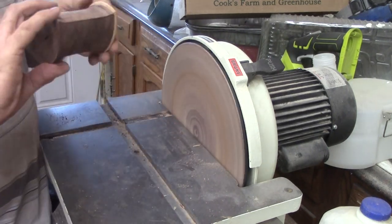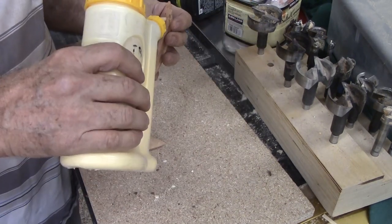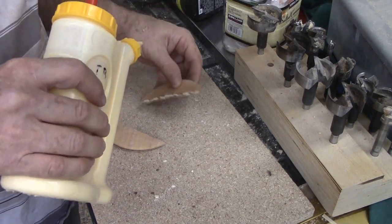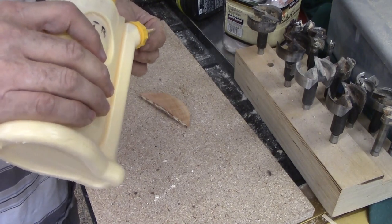Back to the saw for — what else? — gluing the two pieces together. Is that something you do on a saw? I am using a rub joint since this would be difficult to clamp. Then let it dry thoroughly.